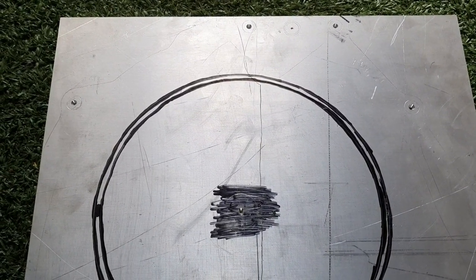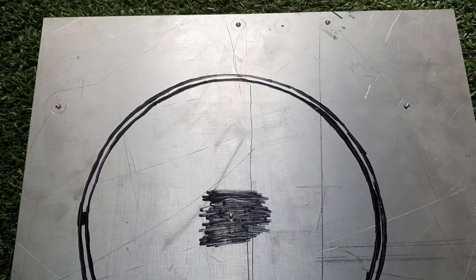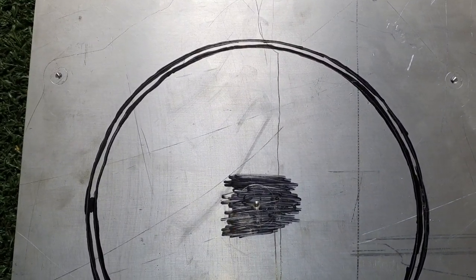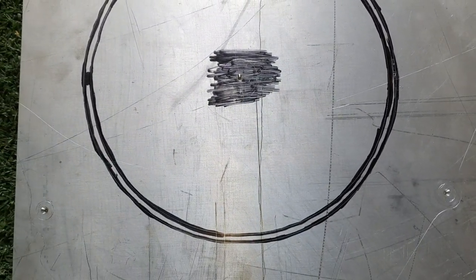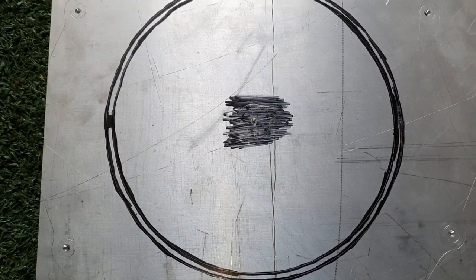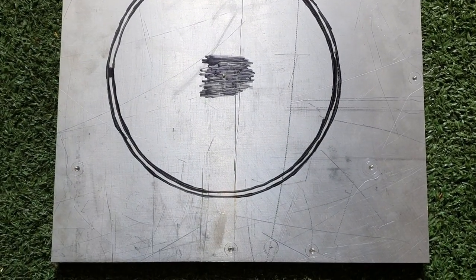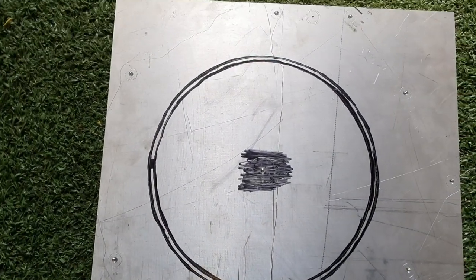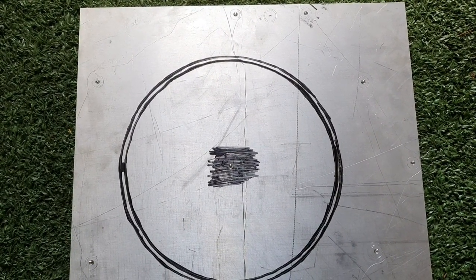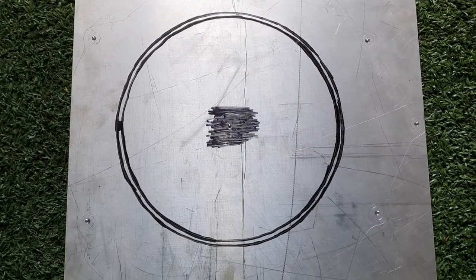On the gearbox that's going to mount on here, it's not a dowel hole or dowel pin — on the circle that you see there, there's going to be a spigot, and that is going to line the gearbox up. That is the part that needs to be perfectly aligned. The holes don't really matter that much; they're just there to keep the plate on. But those dowel holes and pins need to line up exactly.